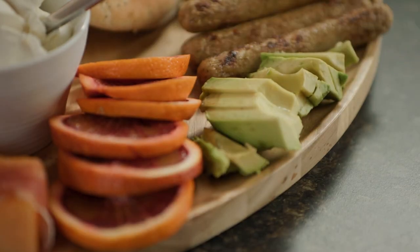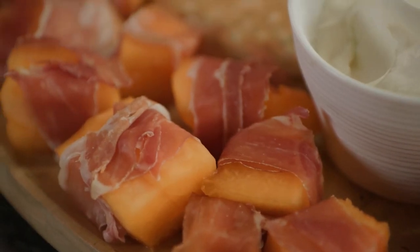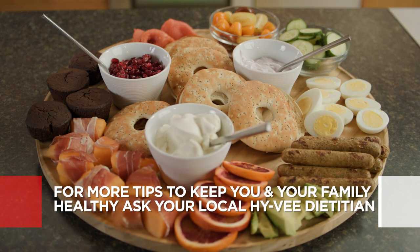Now that's a beautiful brunch that tastes as good as it looks. So kick back, relax, and enjoy. For more Hy-Vee Healthy You recipes, head to Hy-Vee's YouTube channel. And remember, you can always connect virtually with your local Hy-Vee dietitian at hy-vee.com/health.